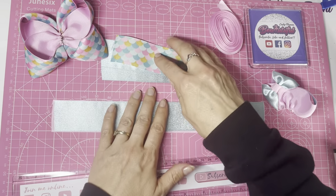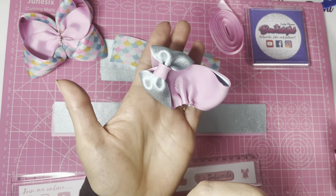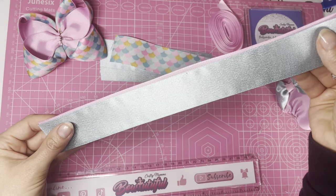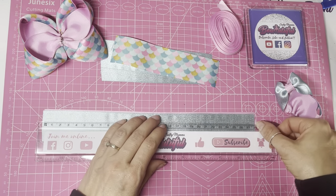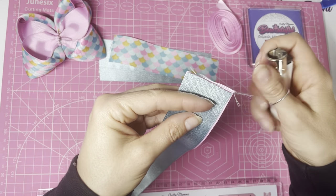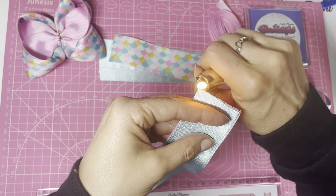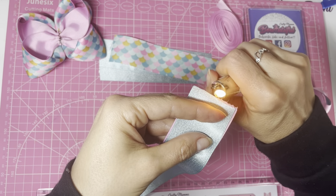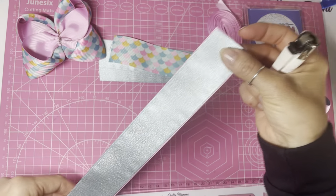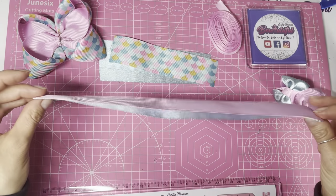Set that aside while we make the other half of the bow, which features that gorgeous cornered bow part. Again we're going to bond two pieces together — this time the 28 centimeter lengths of ribbon. Take your lighter, heat seal the end, give it a little pinch while it's still hot — careful not to burn yourself — and that will hold those ends together.